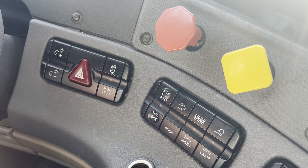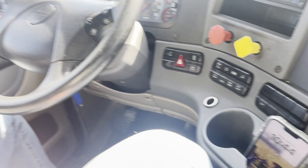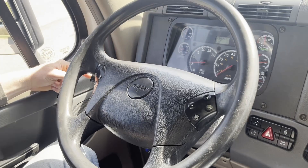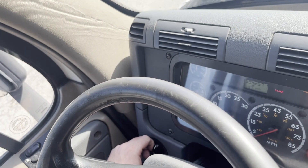We have our four-way flashers indicator. On this side here, we have our windshield wiper. We have our jets. We have our turn signals. Down here, we have our headlight. We have our high beam.